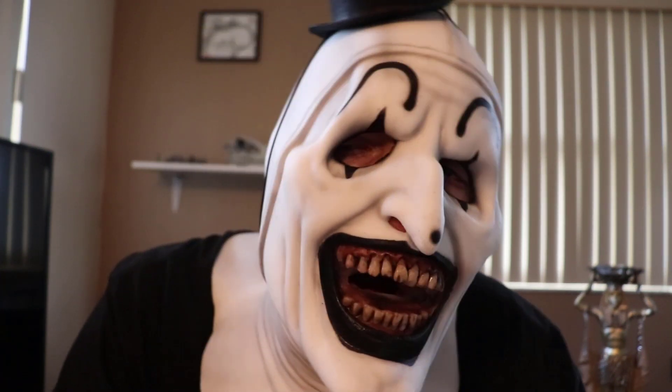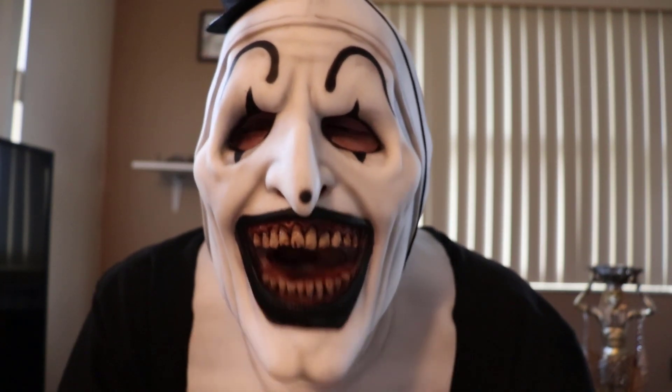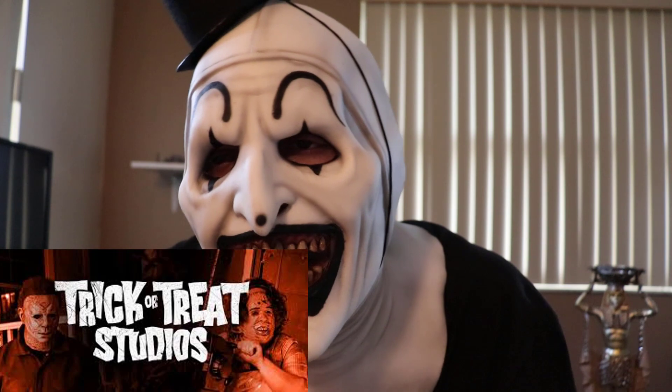Pretty cool, huh? It catches your mouth movements. It's very stretchy so you kind of have to form-fit it to your face. If you have a big head like me, it's kind of hard. Easy to breathe in, easy to hear out of.